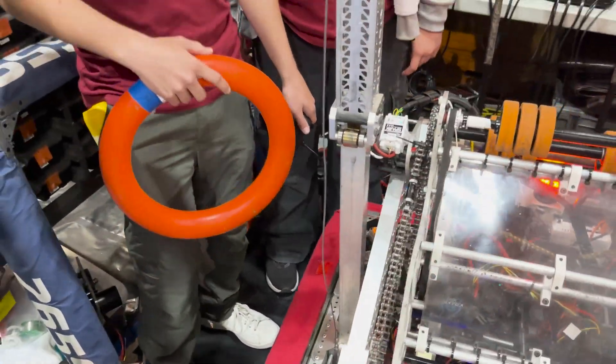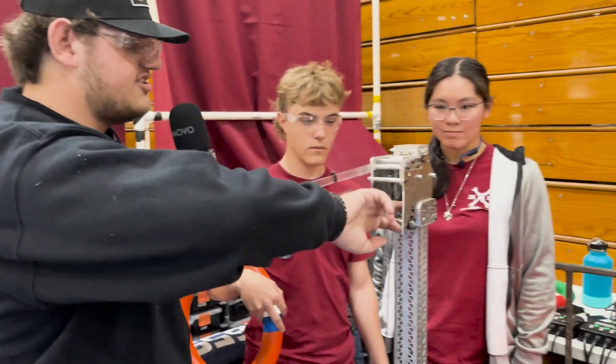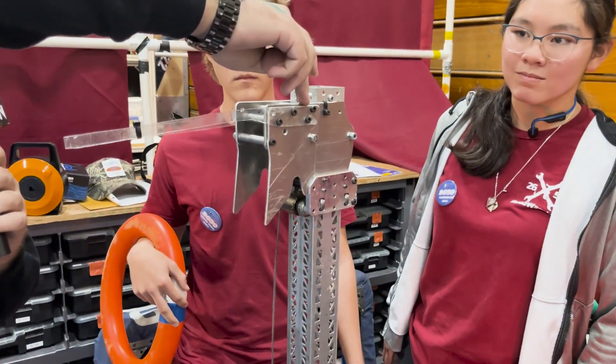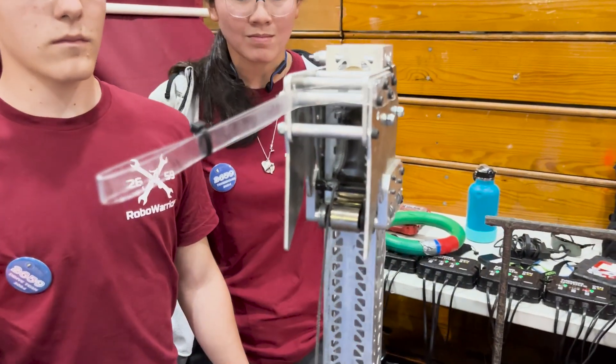It's very easy to change out motors or take out the entire climber. We actually have a spare climber back there — it takes about five minutes to change out. Everything was designed with service in mind. A late addition was these hook extension plates: the actual hooks are the inner plates, but these extension plates allow us to get even higher and reach further into the trap.